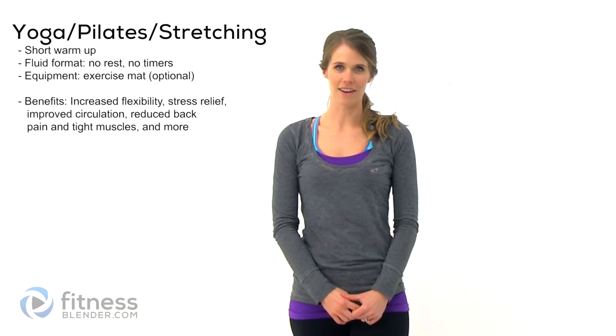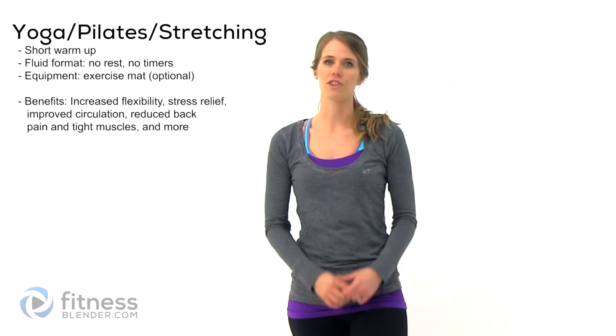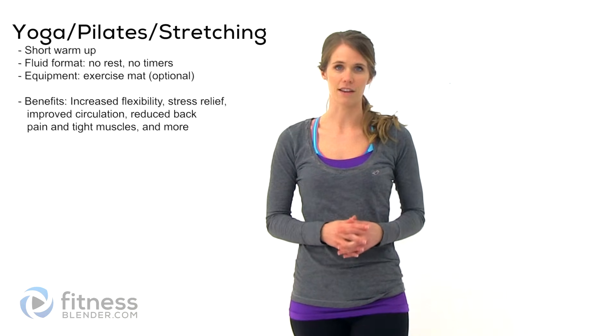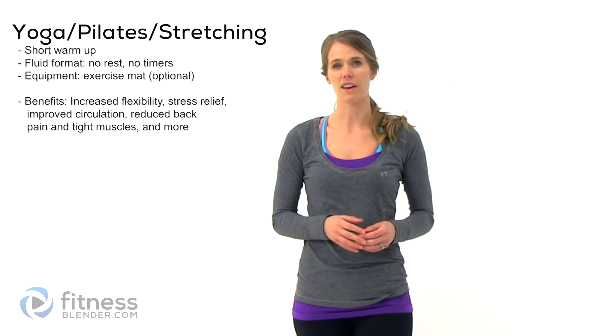Hey guys, it's Kelly from fitnesswinter.com and today I'm going to lead you through a nice, relaxing, stretching workout. This is going to be a combination of basic stretches, a little bit of Pilates, some yoga. You're going to find a little bit of everything in this and it's meant to just leave you nice and relaxed. It's a good recovery day workout or if you've had a grueling day at work, this is a good way to shake off all of that stress. All you're going to need is an exercise mat, so let's go ahead and get started.